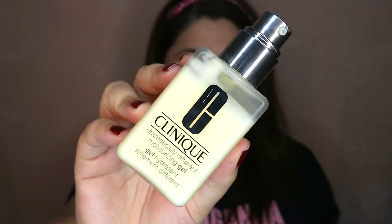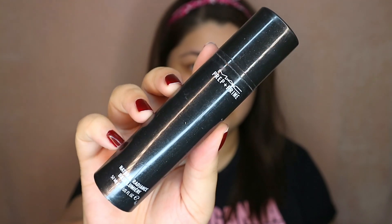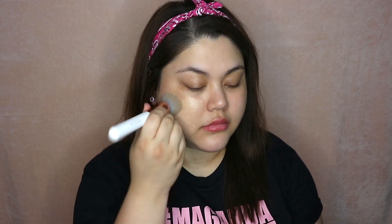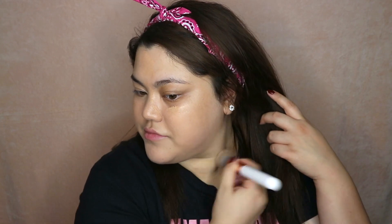As usual, start with a clean face. And since my skin has been really dry, I'm using the Clinique Moisturizer and I'm also going to use Prep and Prime for my base today. Apply it all over the face, up to your neck. And for my foundation, this is the Neutrogena Healthy Skin Liquid Makeup. I'm using the Miss Bella pH brush — I've been using this ever since I got it, it's really nice and really affordable. I'm just dotting it all over my face and then blending it, basic foundation application. It's not exactly matte, but I can just powder it if I ever get too oily.